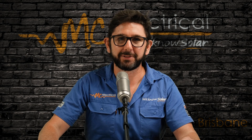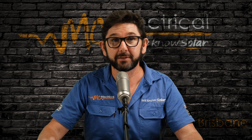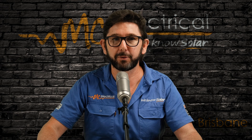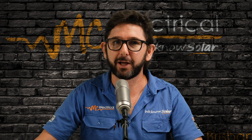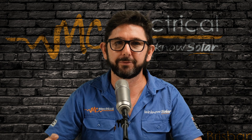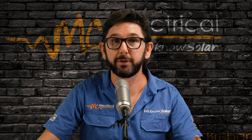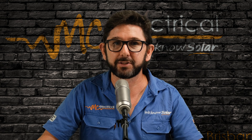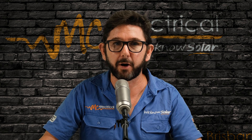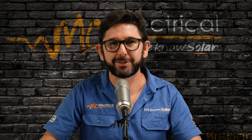I'm Mark from MC Electrical in Brisbane, and this is part of my Know Your Solar series designed to help answer the most common questions that we get from customers after their solar is installed. Before we get started, I want to point out that this video is for Queenslanders — the rules are different in different states. And this video does not apply to you if you've just replaced an existing solar system, as your electricity meter will already be programmed for solar, so you can just leave your solar turned on.